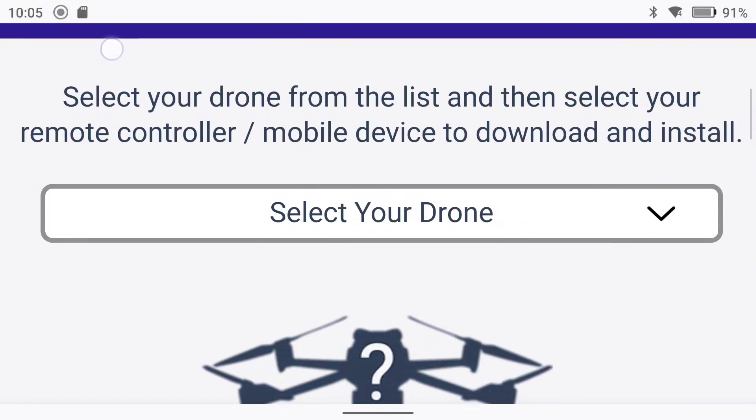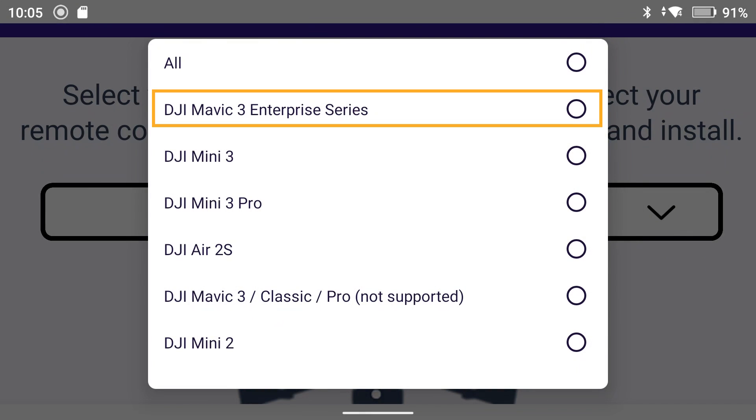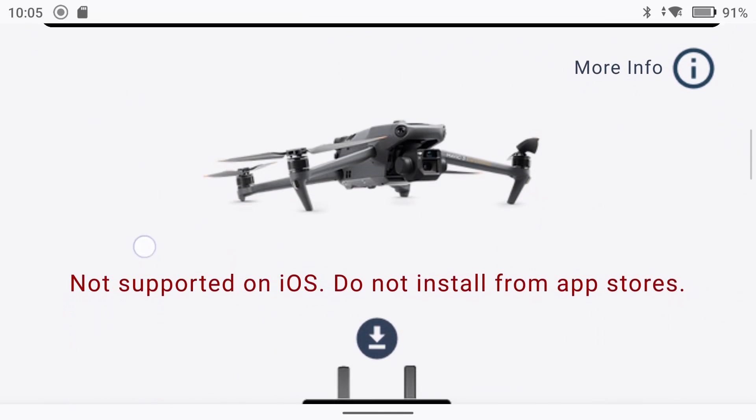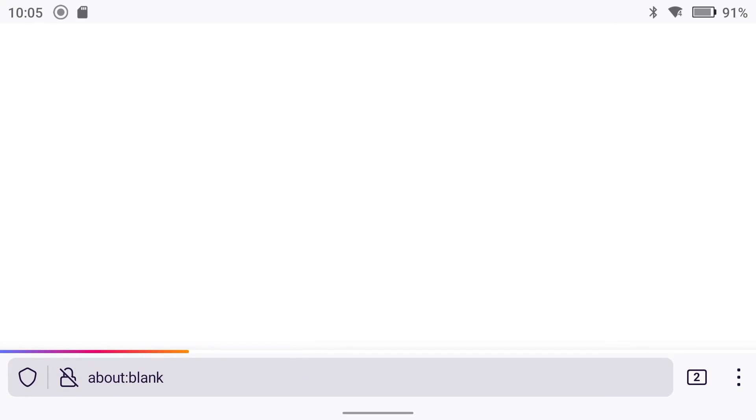It's pretty simple — we're just going to scroll down and select our drone from the list. Go ahead and hit the little caret, select DJI Mavic 3 Enterprise Series, and then scroll down and you will see a picture of a remote. Go ahead and click on that remote and it will pull up the APK file which we will have to download.